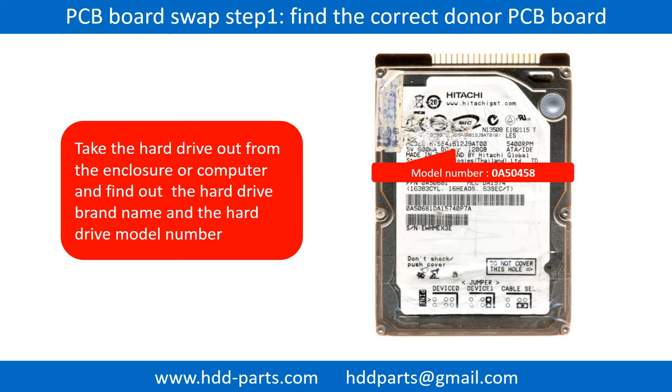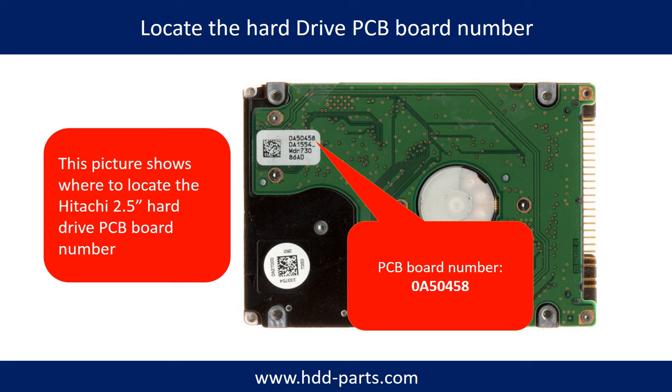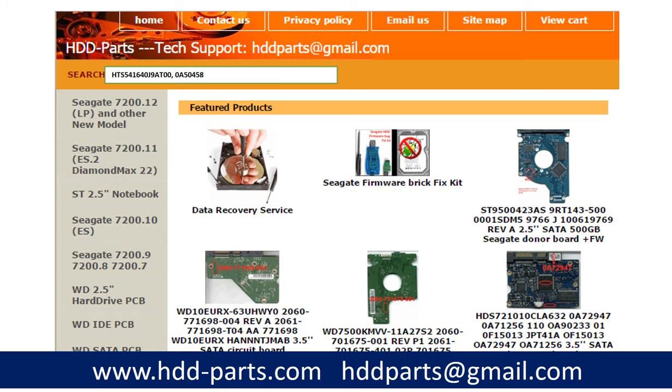To find the correct donor PCB board, locate the hard drive model number on the front of the hard drive label, and locate the hard drive PCB board number. Different brand names have different PCB boards, and the PCB board numbers are different. You may go to hdd-parts.com to check out other brand name PCB board numbers. After finding out the hard drive model number and the hard drive PCB board number, we use them as a reference to search for the correct donor board.